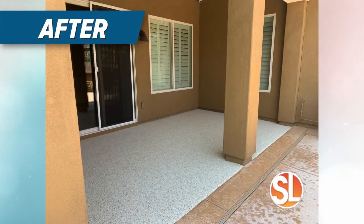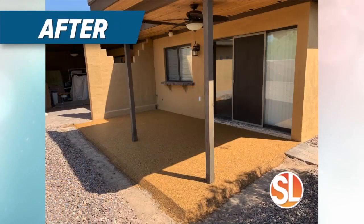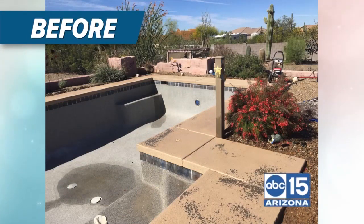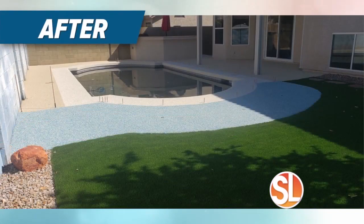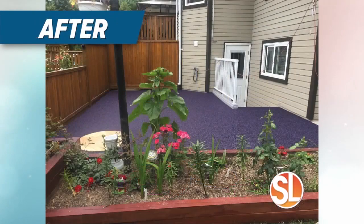What are customers sharing with you after they get this overlay put on their deck or backyard patio? The main thing is, 'Wow, this turned out better than we expected,' because they create their custom colors and custom designs — they mix and match out of 30 different colors to get their perfect design for their house. You've combined two different colors here and added a trim, so you can play around to find what works best in your space. You can even put a palm tree or custom designs like dolphins in there.